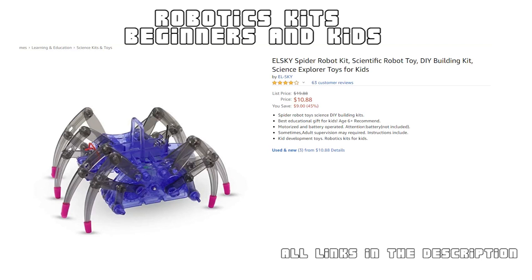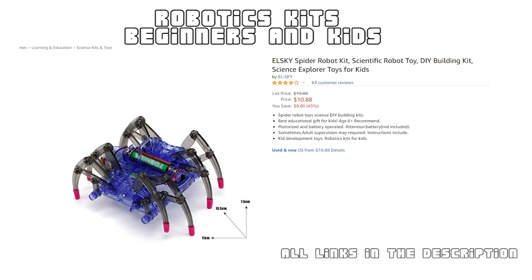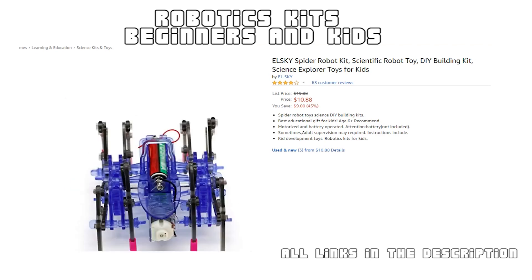Itsy bitsy spider robot! Here is another simple robot kit for kids and beginners — a spider robot DIY building kit, recommended for children aged six and above. This robot kit is made using plastic and doesn't have any sharp edges, ensuring safety. The kit is easy to assemble and comes with a user manual. Subscribe to this channel for more fun projects and tutorials — see you next week!